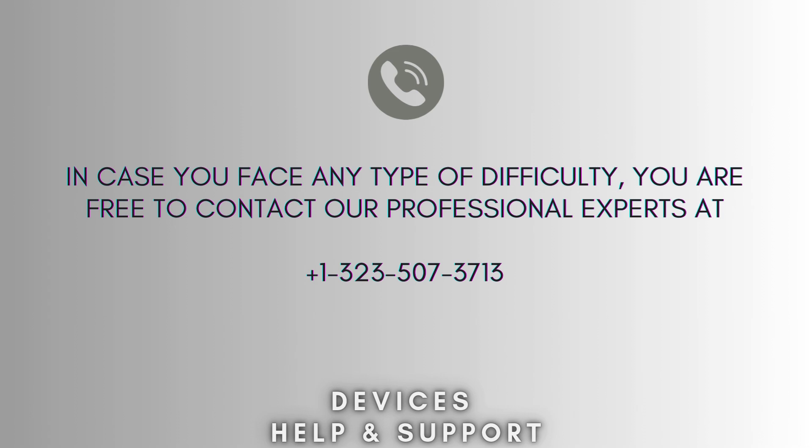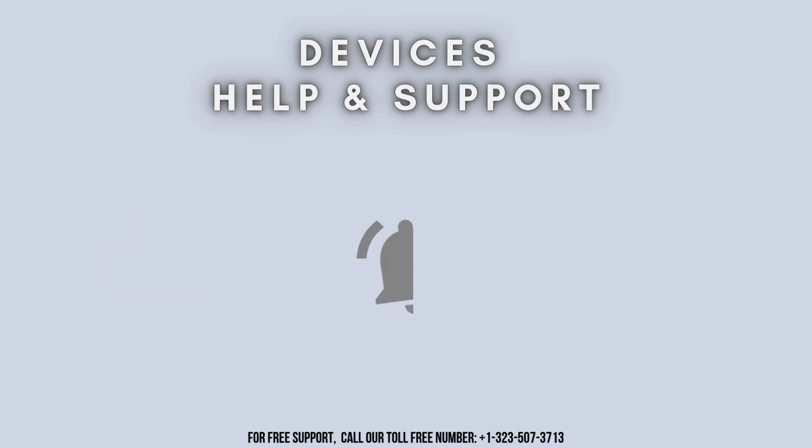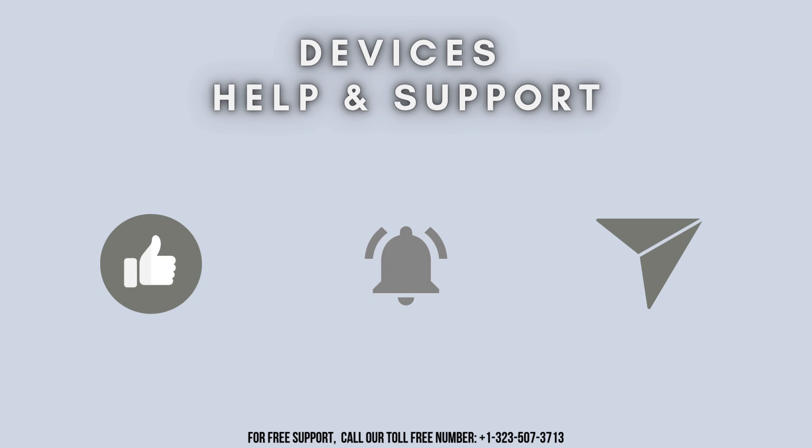Now your setup process is complete. I hope this video will prove helpful for you. In case you face any difficulty, you are free to contact our professional experts at 1-323-507-3713. Our expert team will always guide you. Thank you so much for watching our video, and don't forget to like, share, and subscribe to our YouTube channel, Devices Help and Support. Stay tuned for more updates.